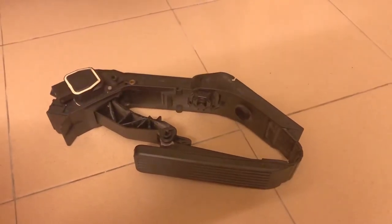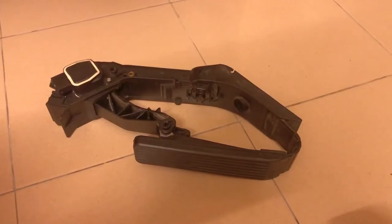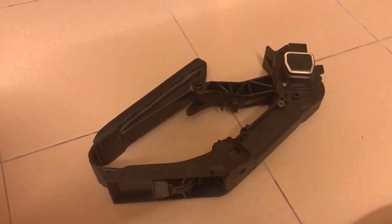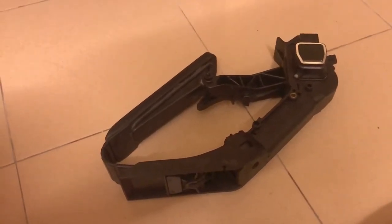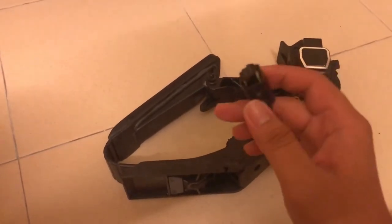Hi guys, it's me Andre Ung. Yeah, I know it's been a really long time since I've made YouTube videos. What I'm going to do today in this video is show you guys how you remove this connector on the throttle position sensor.